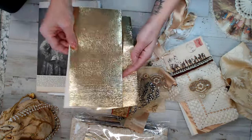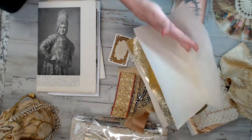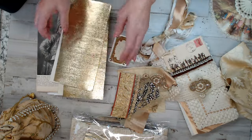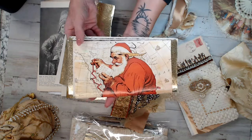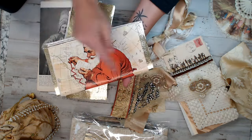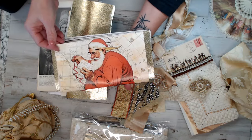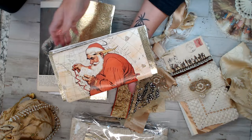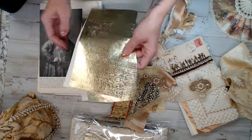I actually cut these to the actual size of your journal, in case you want them for pages. I'm using mine for pages and my signature. I have my signature already done, and this is the actual size of my journal. I like how that gold just peeps out on the sides, which turned out really cute. So you get two pages of that.